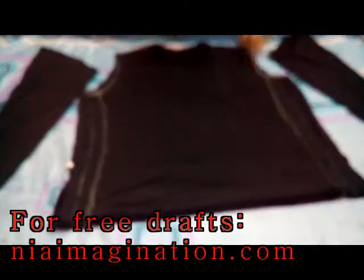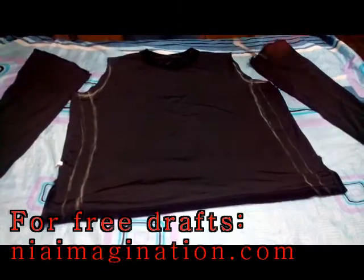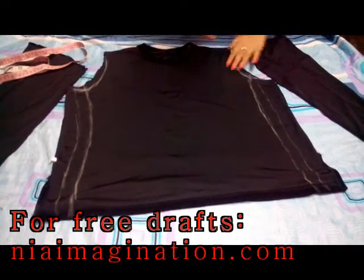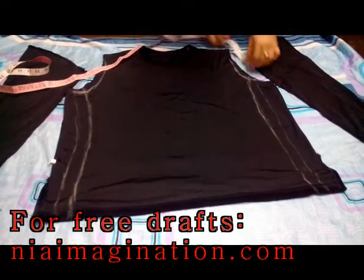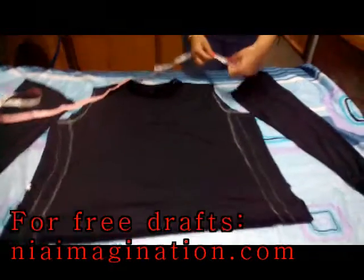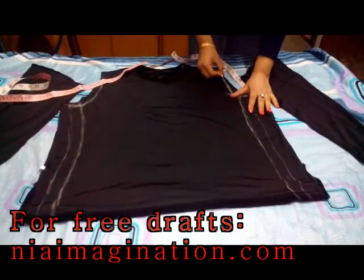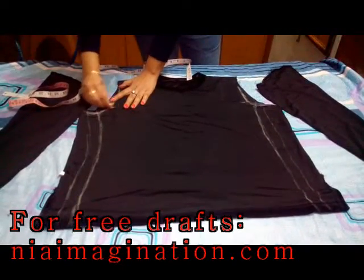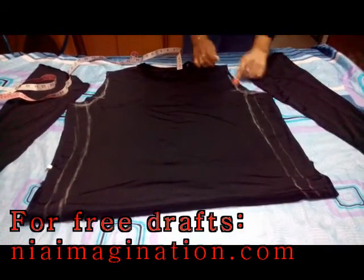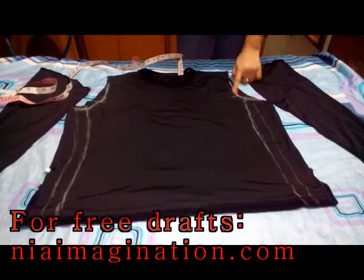I have removed the sleeves. As this is really very wide for me, I will now mark my required shoulder width. I want to just tighten it because it is really very loose, so I have to give this shape to the shoulders. Go straight for six inches like this — going almost straight. Then I will make a turn like this and create a curve shape to cut the armhole.